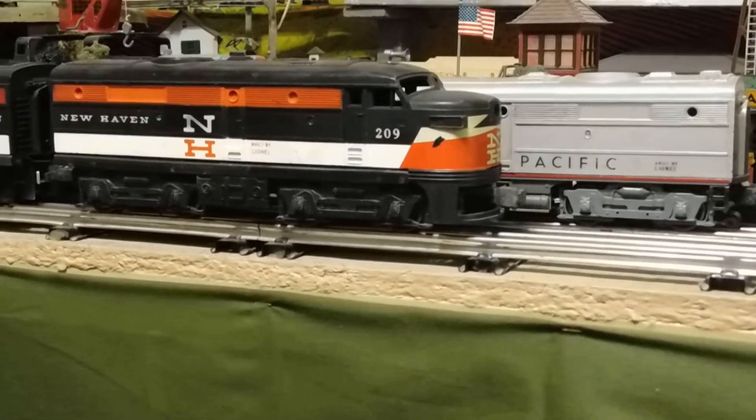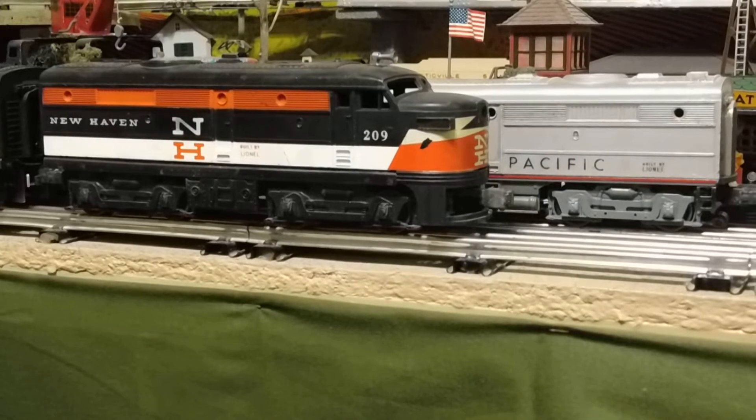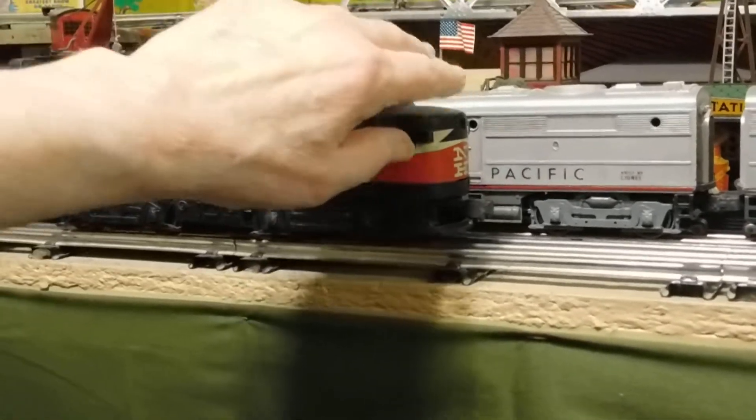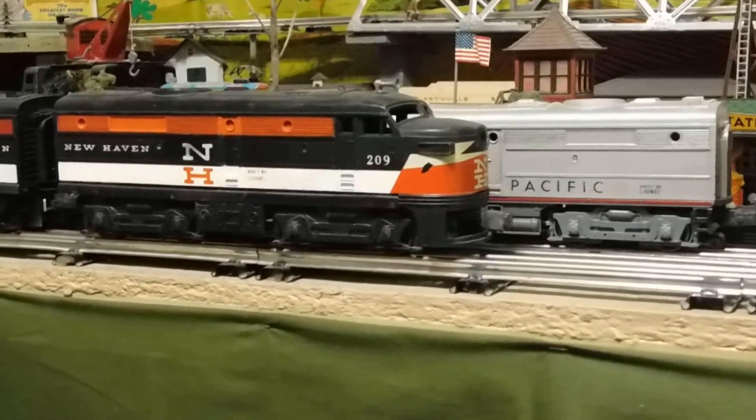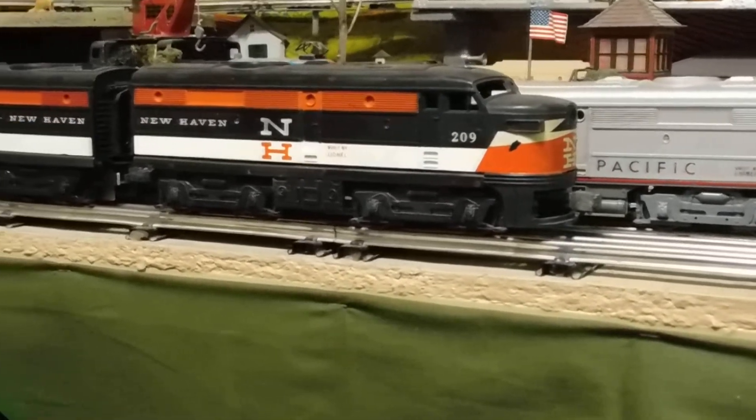I can't wait to get my new decal and have this looking pretty swift. I think these are really nice-looking engines.